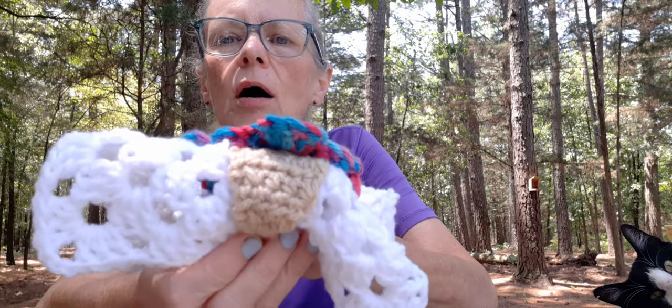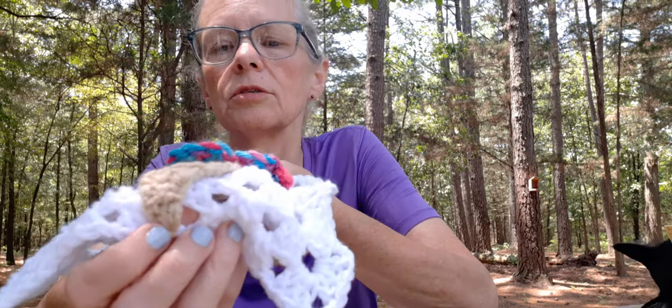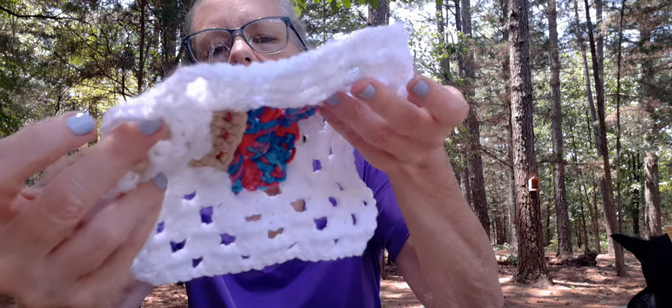Something has startled my rooster so I might have to pause. The other color I used with it — Mainstay Red, Mainstay White, and I think this is Red Heart Super Saver Buff. I know it's Red Heart Super Saver but I think the colorway is Buff. I wanted to show y'all some yarn that I picked up at Walmart the other day.